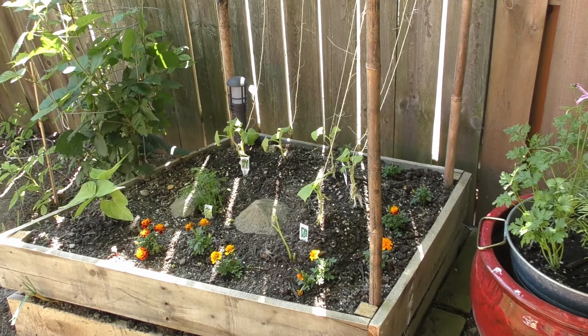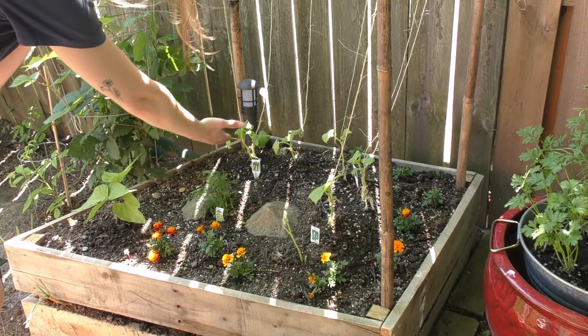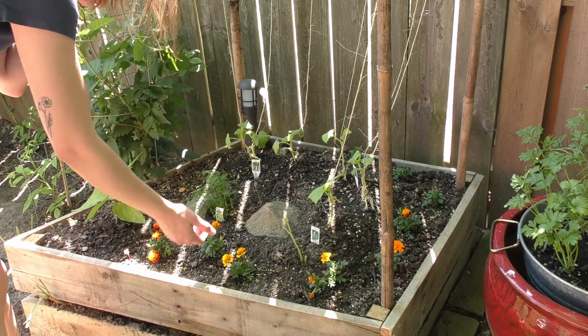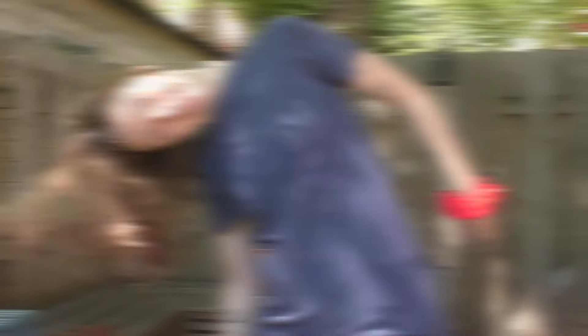I almost forgot to show you — in this little garden bed we have some more beautiful flowers. Gardens rock! Making your own garden at home is awesome because you get fresh produce and you don't have to go to the store and buy it. But that is it for today's video. I really hope you enjoyed the garden tour, Mad Fry style. I'll see you guys in the next video, bye!